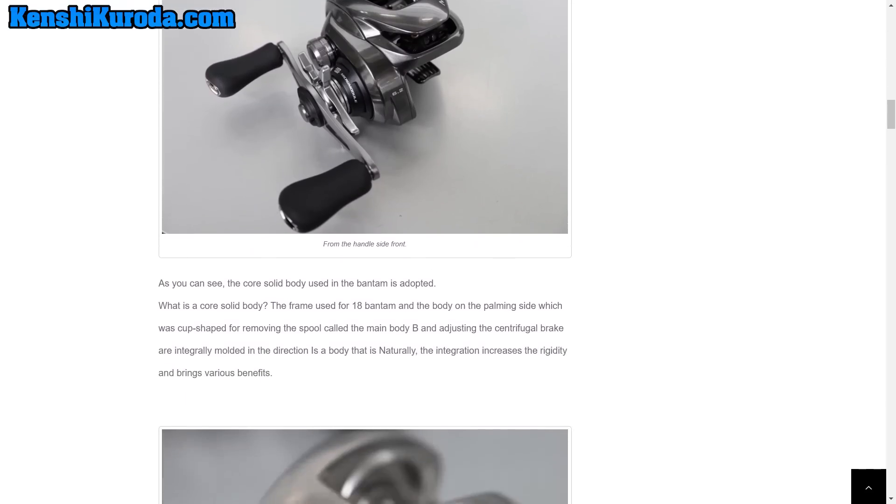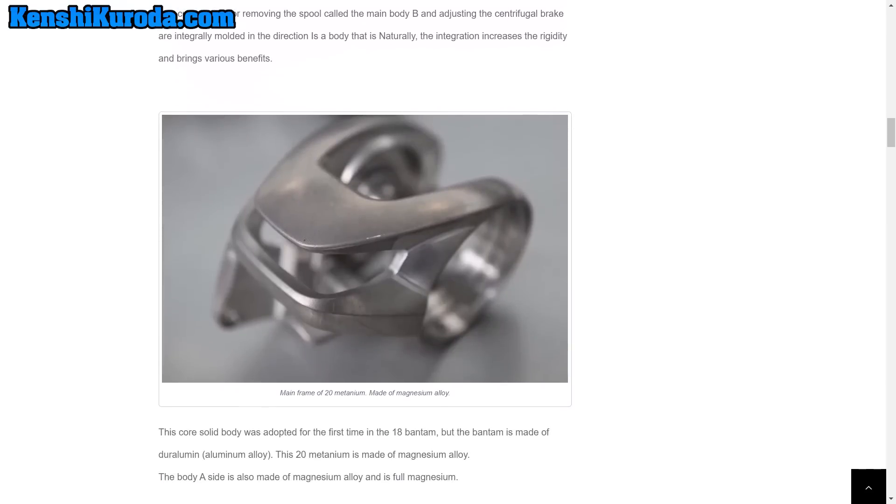6.2 to 1 gear ratio — that's the one I'm going to be getting. I love lower gear ratio reels. This is where it gets interesting: the main frame is magnesium. Comparing it directly to the Bantam, even though it's a little bit different size and shape, we're expecting the frame itself to come in at quite a bit less in overall weight.